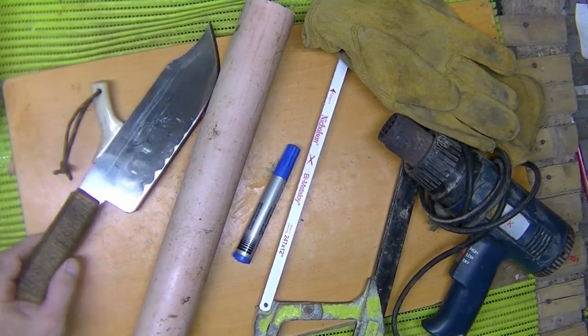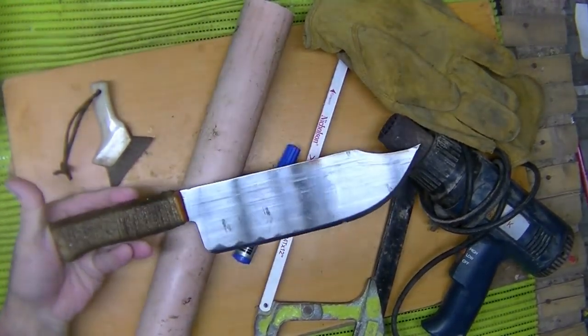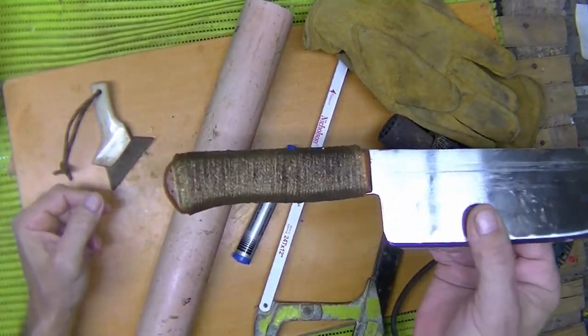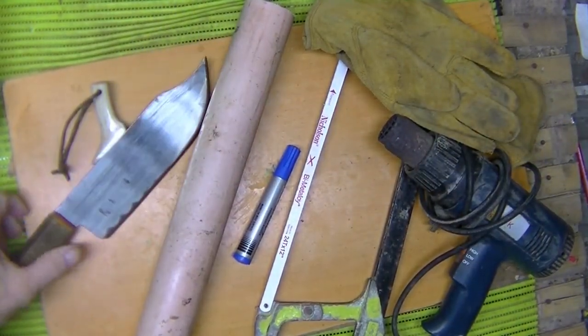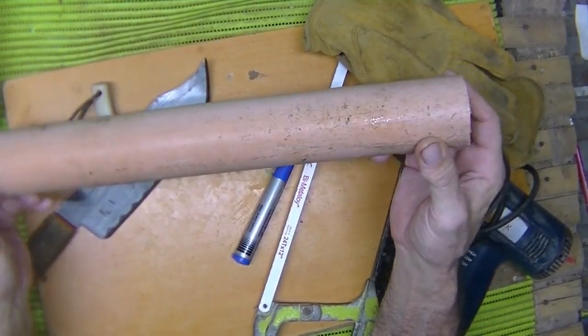Today my project is this — my cleaver buoy that I made the other day. I've got a wrapped jute twine handle on it, it really turned out nice. So today the goal is to make a sheath for it. I've got a piece of CPVC pipe — that's what they have here in the Philippines.